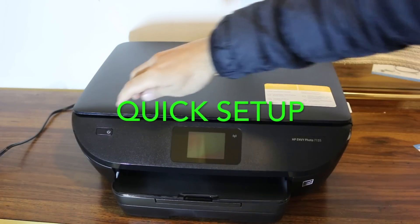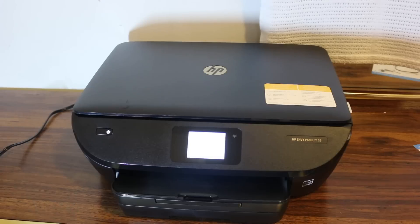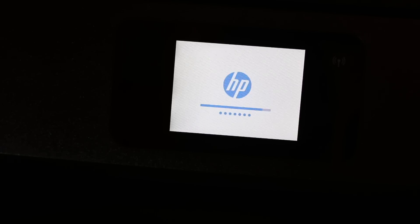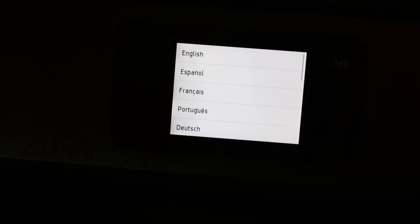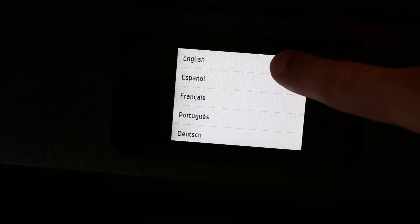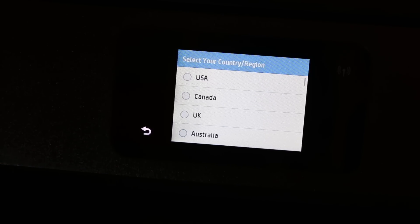Switch on your printer by pressing the power button. It's going to set up for the first time, so just wait for the display screen to come on. Now select the language — select English and confirm.